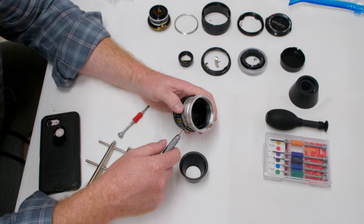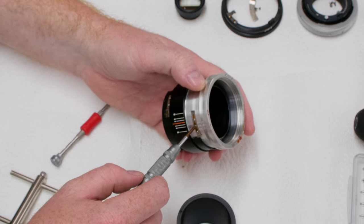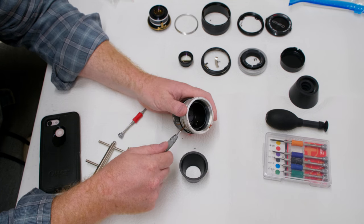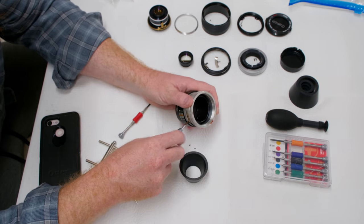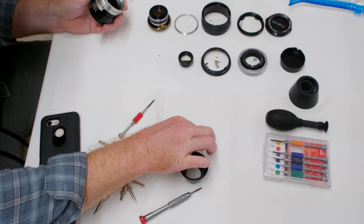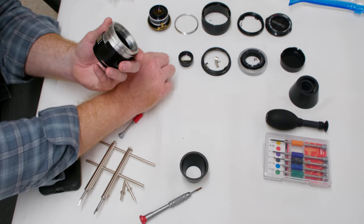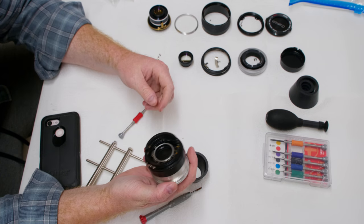Next, take the focus stopper off the lens — it's held by three screws. As you can see there's a lot of Loctite or contact cement on these, so cleaning them up is going to be a bit tedious, but at least they're not too tight to unscrew. We've got our three little screws. Take the little focus stopper off — this is also how you adjust your infinity focus on the lens. Be very careful from this point onward: document where things are, because it's essential that you know.